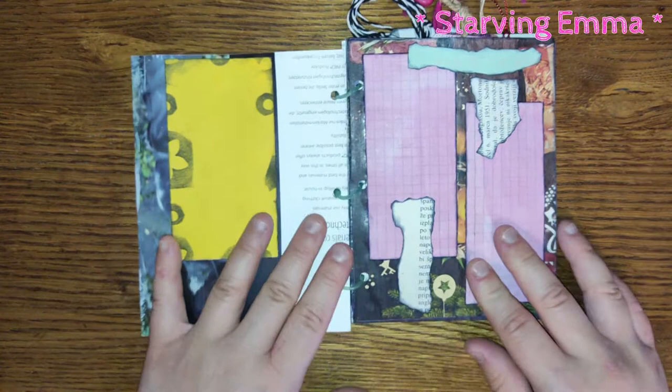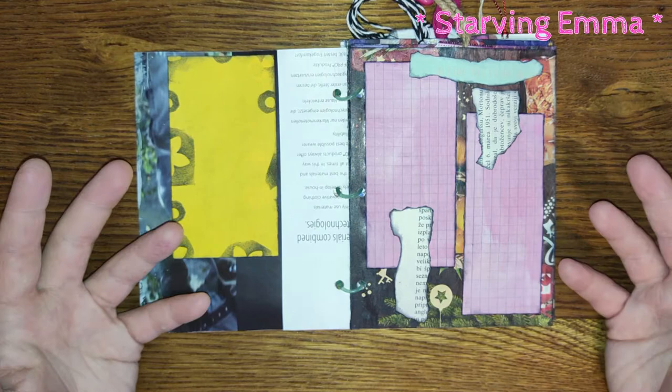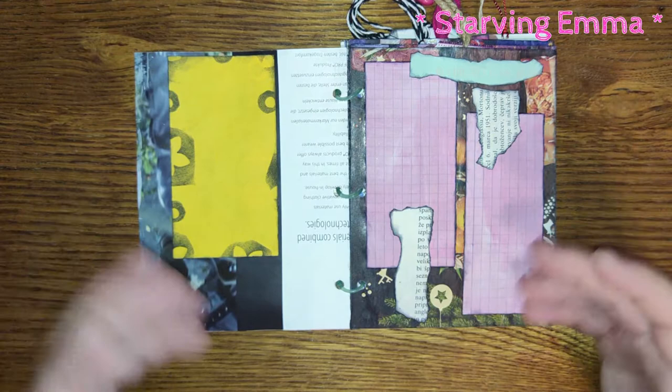What I used in this one is basically all scraps that I had from some projects or stuff that I got in happy mail. When I say happy mail, I mean I was in some happy mail groups — I still am — and we just send one another some crafting goods and projects we were working on.